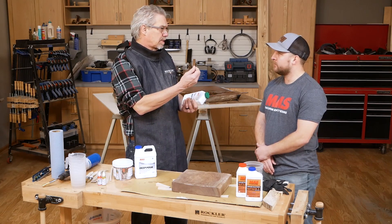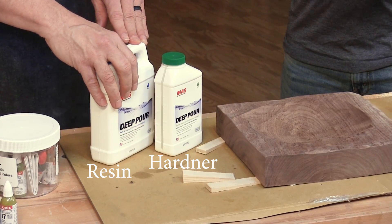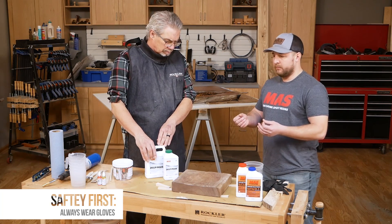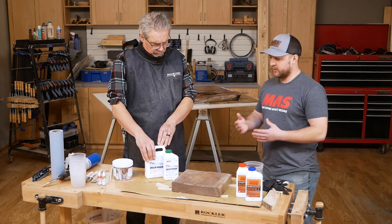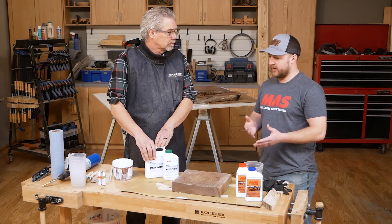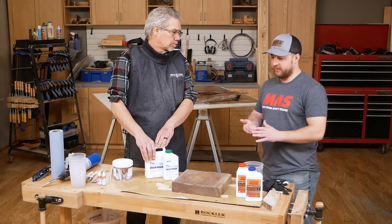If I touch it with my skin, is it going to burn me or anything like that? Once the resin and the hardener are mixed, we always recommend wearing gloves, just because all epoxies are corrosive and can be hazardous. We always want to make sure we're being safe. Once the epoxies start to react, with this system it's going to be a very long time, but if you were to get anything on your hands, you could just wash it off with some denatured alcohol or warm soapy water, and you'll be fine.